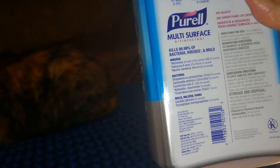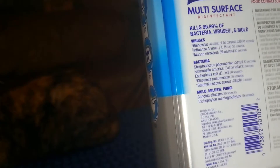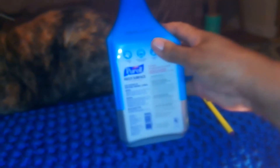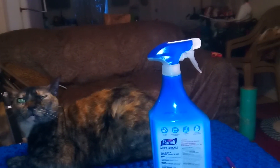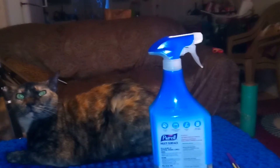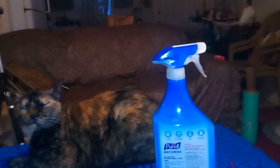The product is made and distributed by Gold Industries in Ohio. It's 99.9% effective, good for being around your pets, kills germs on your surfaces, and you can even clean your lunch boxes.